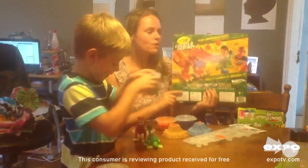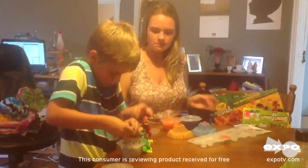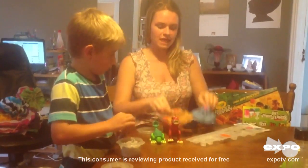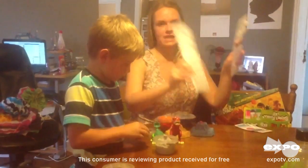Hi, today I'm going to give you a review on Crayola Create to Destroy products. This set comes with everything you see here: two dinosaurs, two volcanoes, three different colors of the sand dough, and two mold sets.